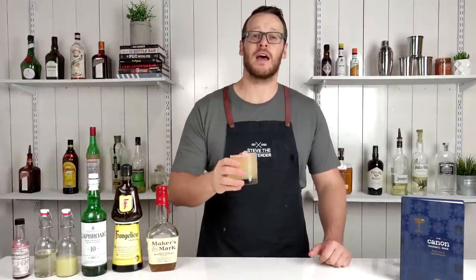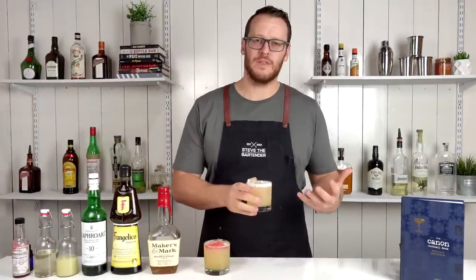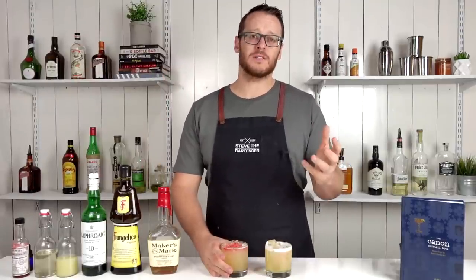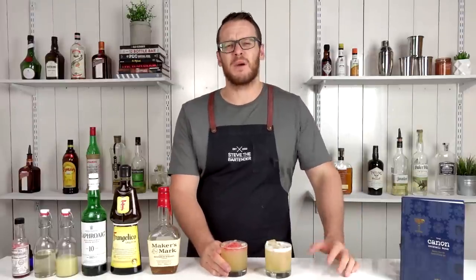So there you have the Smoked Hazelnut Bourbon Sour, and now I'll make one with egg white. So there you have a Smoked Hazelnut Bourbon Sour with the addition of egg white. I'll do a side-by-side comparison of the two and let you know the subtle differences — it's mainly gonna be textural.